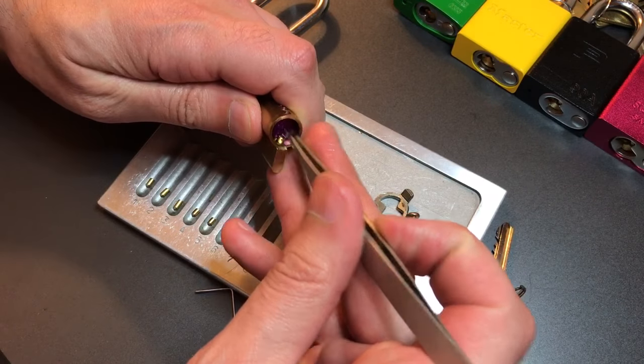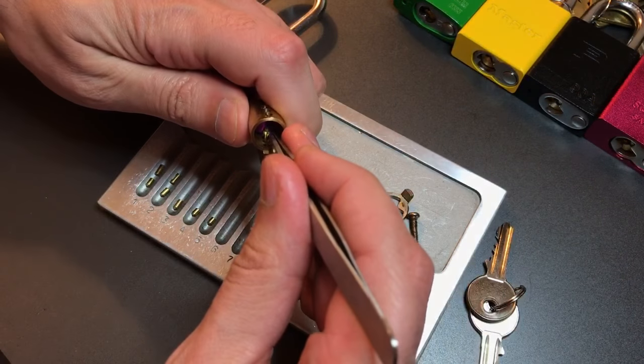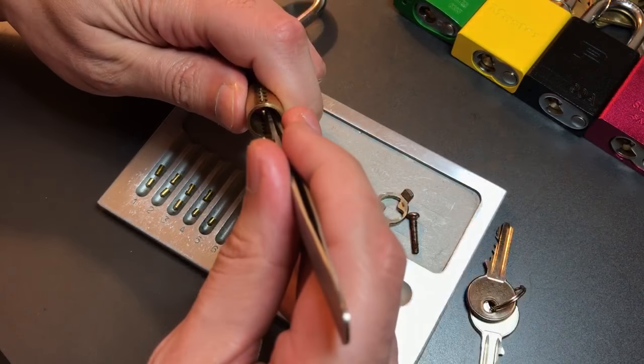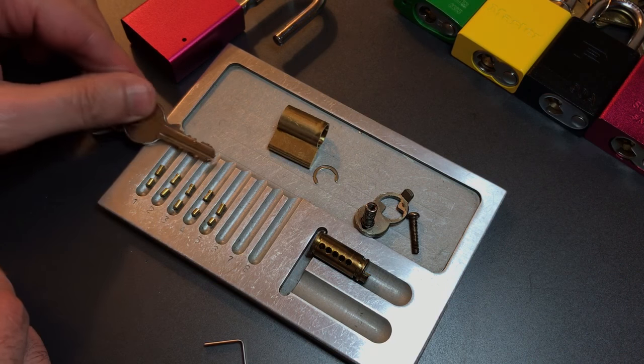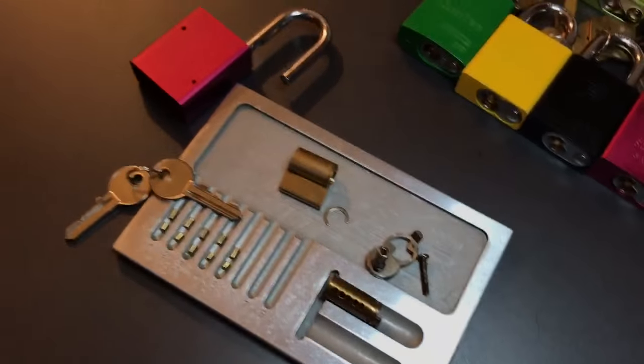Let's check out the driver pins: one is standard, two is a spool — actually a very nice looking spool for a Chinese lock — three is a spool, four is a spool, and five is standard. So all things considered, from a generic Chinese lock, pretty nice pinning in here. For points: three points for the paracentric keyway, two points for needing a specialized pick, no points for six pins, but three extra points for the three spools — that is eight points total for this lock.